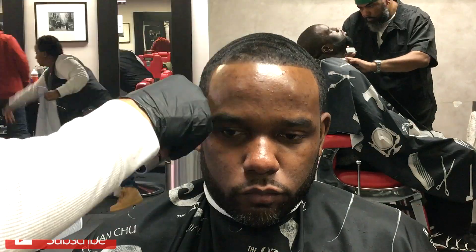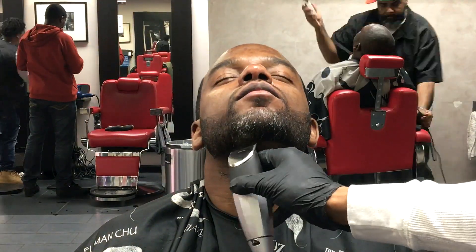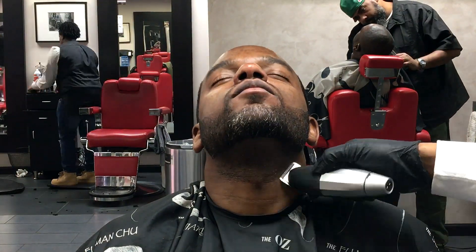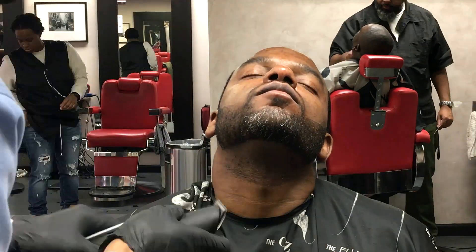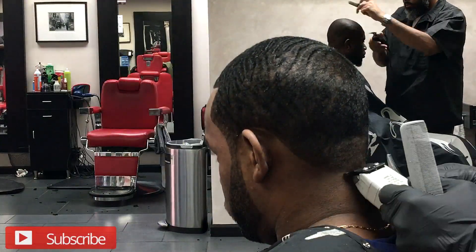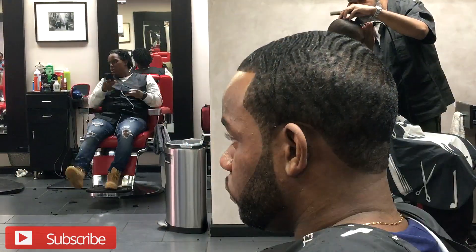Please do hit that subscribe button. Those are my Bevel blades — it wasn't charged up for this video. I wanted to use it but I forgot to charge it. But I prefer cordless clippers — I love my Bevels. Big shout out to the Bevel fam. If you need to get a classic cut and you want to look good for your work meeting, holla at me — Yo Bobby TV. Hit that subscribe button, more videos to come. Stay tuned.